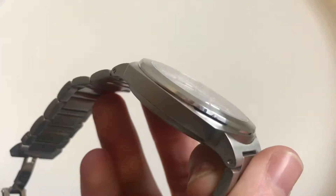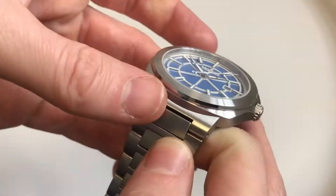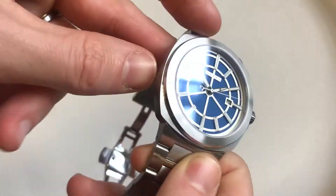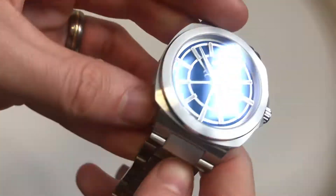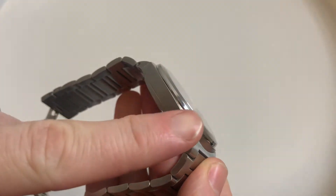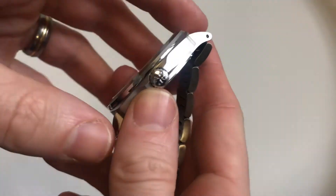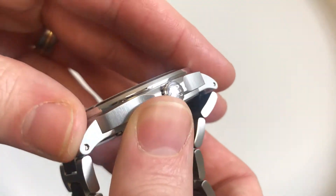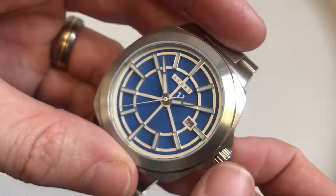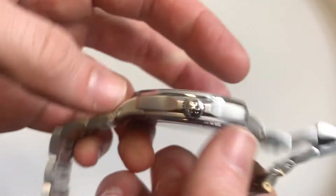Moving on to the case — primarily brushed, with a very gentle polished inner ring to the bezel, which introduces a nicer difference in finishing and catches the light quite nicely. Apart from that, a pretty standard flat cushion case with flat, fully brushed sides. On this side we have our crown with crown guards; the crown has the Ayers motif logo embossed on the end. While this prototype is push-pull, the production model will be a screw-in crown, which will be good for water resistance.